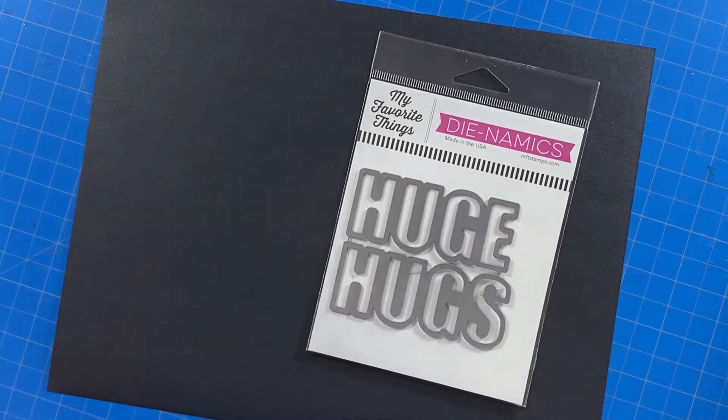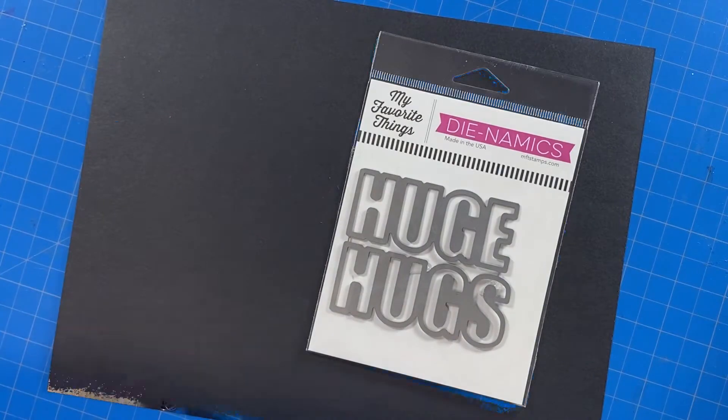I used my Gemini, but you can use any machine that cuts out these thin metal dies.